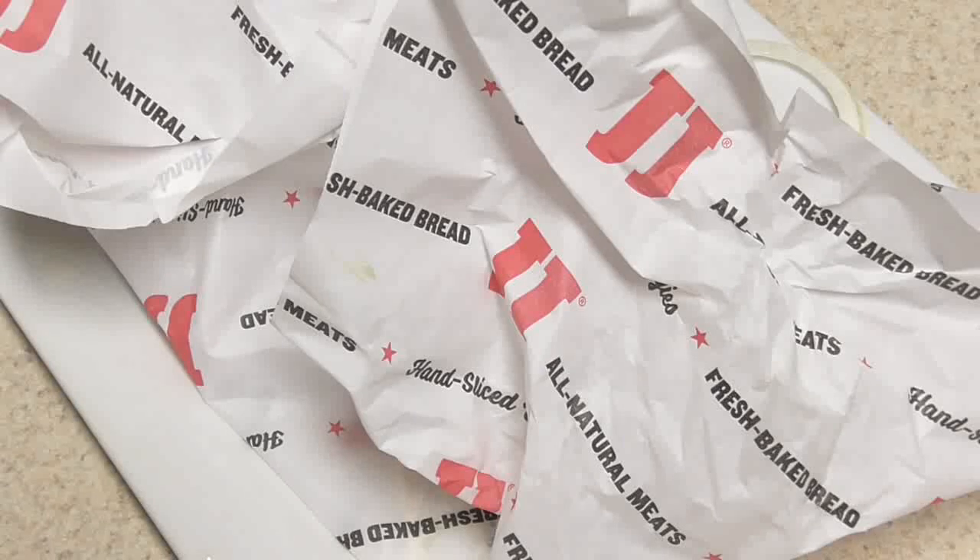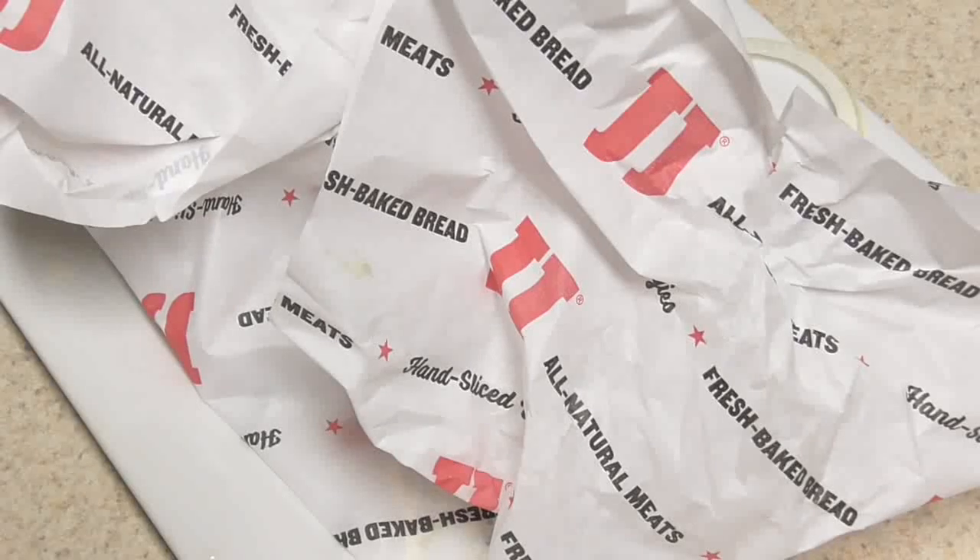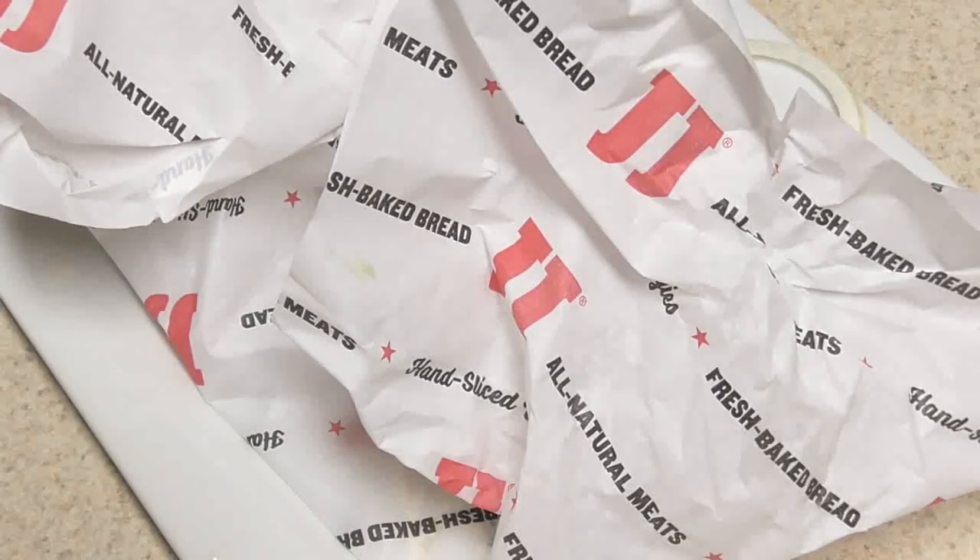I encourage you guys — don't stop at Jimmy John's, you can make this at home yourself. This is filling, it was good, and you guys have to try it. I wanted to share yet another low-carb meal option. If you're the only one with blood sugar issues, your whole family can have Jimmy John's and you can enjoy your meal too.